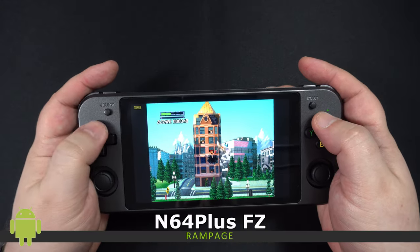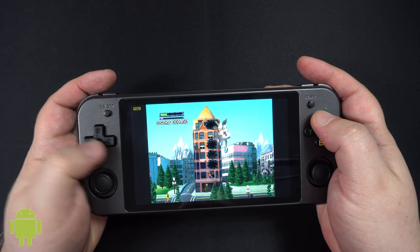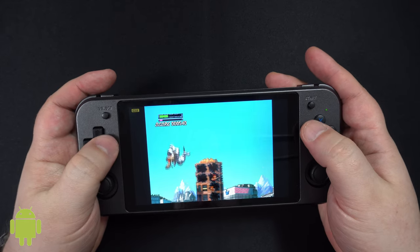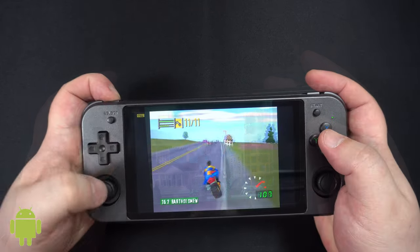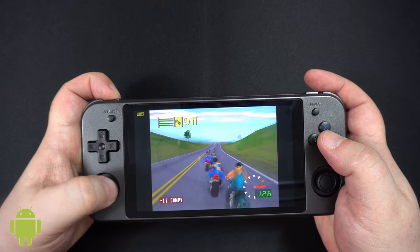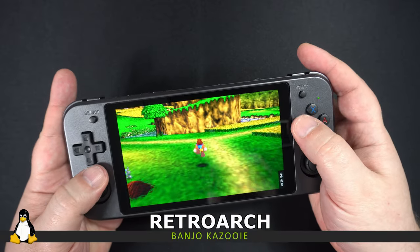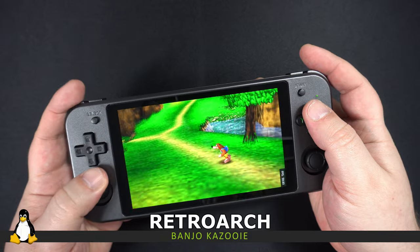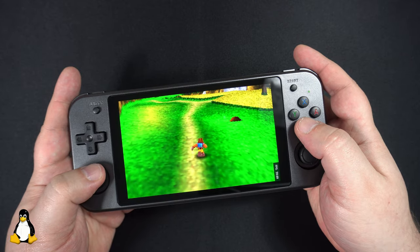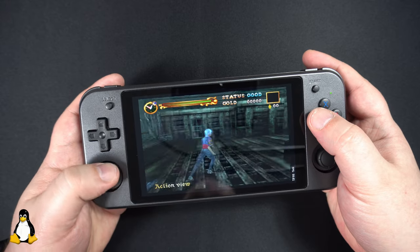Next up is N64 Plus FZ on Android. Performance definitely varies between games — on Rampage we were in the 40fps area while on Road Rash 64 it was more in the 20s to 30s. Enabling frame skipping will get it running closer to 60fps, or you might try a different emulator. Linux performance seems to fare better with games running at around 60fps for the most part, with overall better performance than Android.